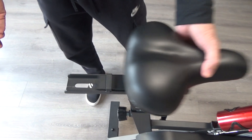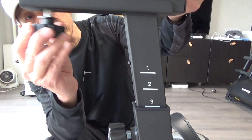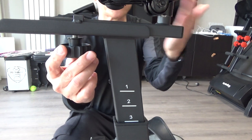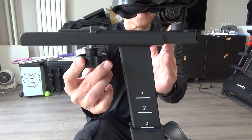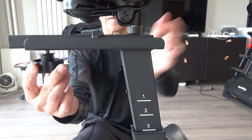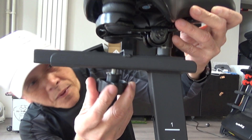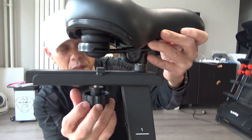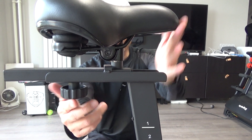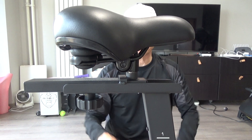In the forward position, the center of the saddle is way in front and stops around a certain point. In the other position, the saddle can go much further back. So there are two ranges of saddle positions for this particular saddle.